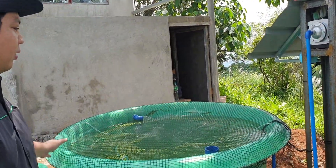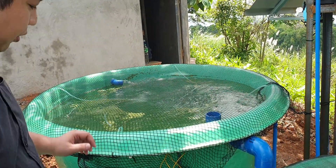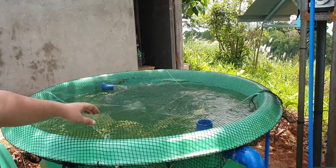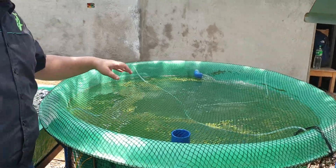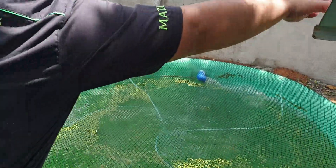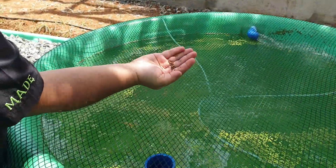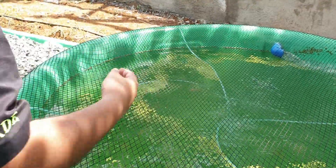This is the made 1200-liter capacity fish tank. It has a conical bottom and contains 100 red tilapias, which are fed with fish pellets. Let's get some fish pellets and feed them now.